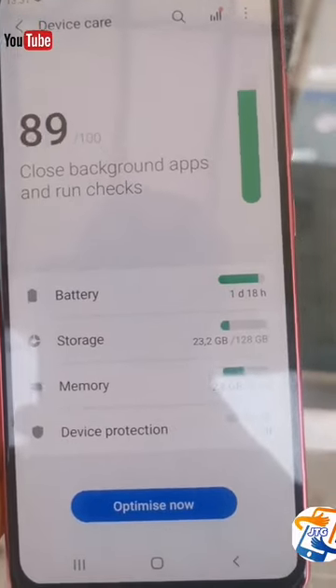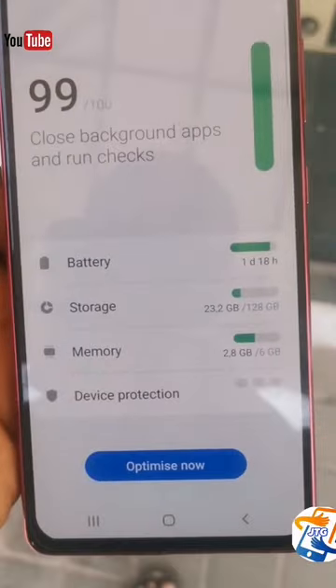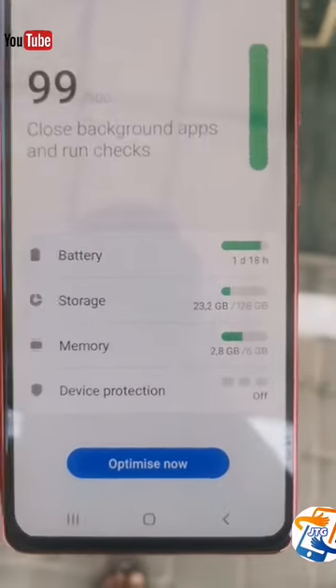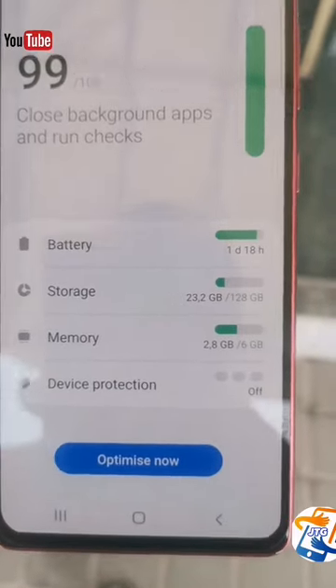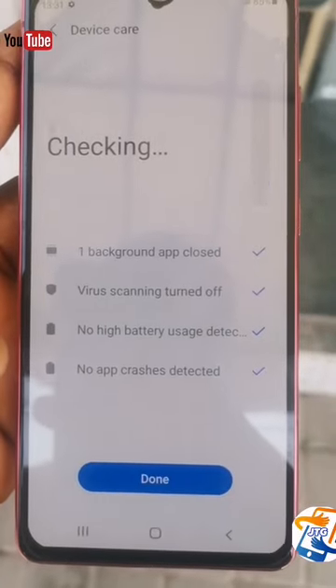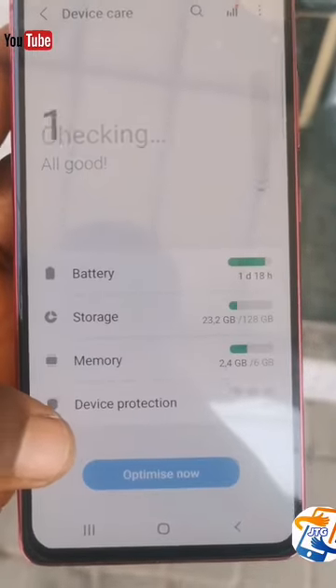When you look at the storage, it comes with 128GB, which is very good for a low-budget smartphone. It also comes with 6GB RAM, which simply means the phone runs faster. You can also see it comes with device protection and some other features on this phone.